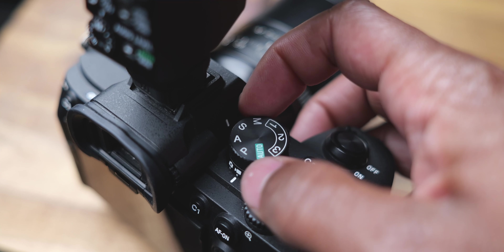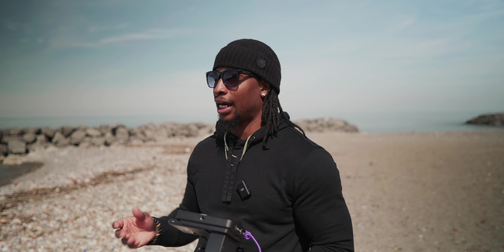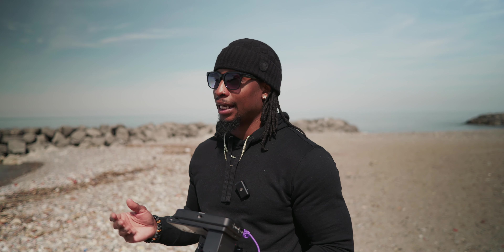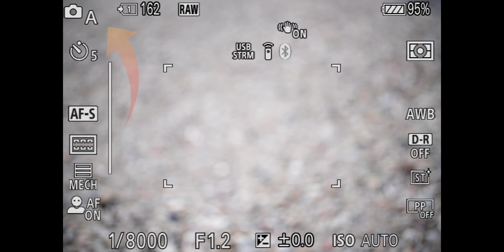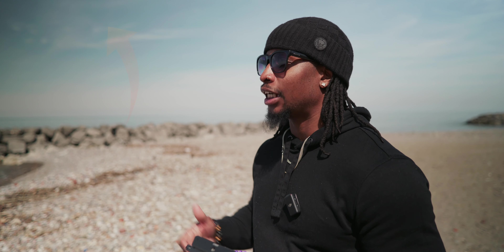On the a7 IV, the first thing you need to do is turn the dial to A — if you use Canon it might say AV. Go to A and in the Sony menu you'll see in the upper left-hand corner it says A along with the camera icon, telling you that you are in aperture priority. Right now I'm set at f1.2 — because if you own an f1.2 lens you're supposed to shoot everything at f1.2.